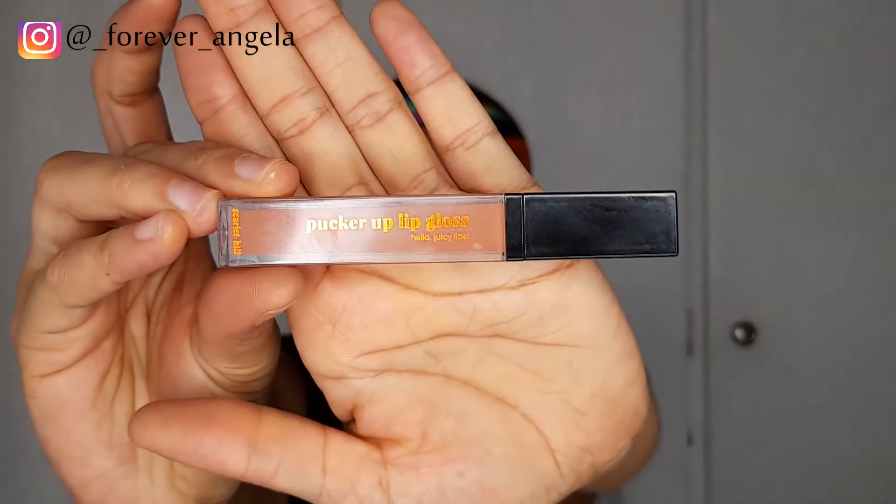As you can see, I'm using my L.A. Girl lip liner in the shade Chocolate, and I'm going to use my Scarlet Heel Pucker Up lip gloss in the nude shade. I like mixing those two — that is my killer combo. Like this video and leave me a comment below. It's turning out amazing, honestly!